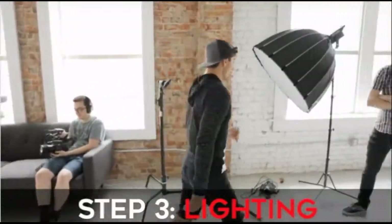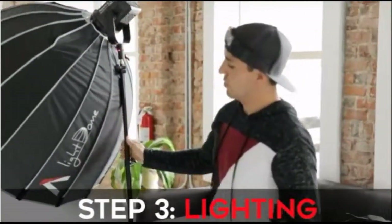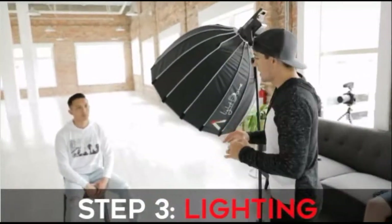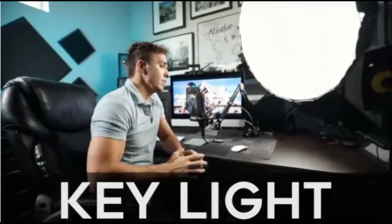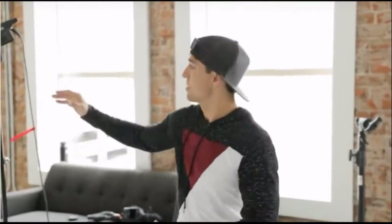Now we're going to bring in the lighting. What we have here is the Aputure 120D with the light dome - this is my favorite go-to light for shooting interview style stuff because it's such a soft light that it makes it super flattering on the face. I try to get this as close as I can to my subject without being in the shot - literally like three feet from the face to wrap around and make it softer. We have a lot of soft light pouring in already, so we may not need a whole lot of artificial light today. I noticed I had to bump up my exposure to get his face right, but that overexposed the background, so I'm bringing in light to match so his face is brighter than the background.